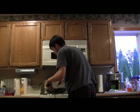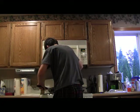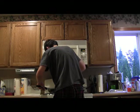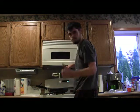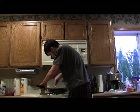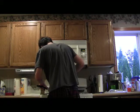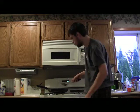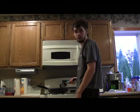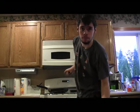Alright, this pancake ended up way too thin, as you can see. Whatever — the first one's always a fail, don't worry about it. I guess I could have let it sit for a little bit longer. Yeah, next time I'll know.